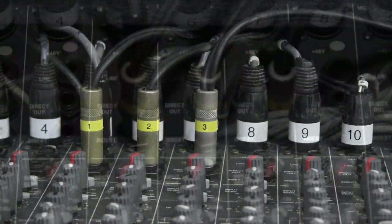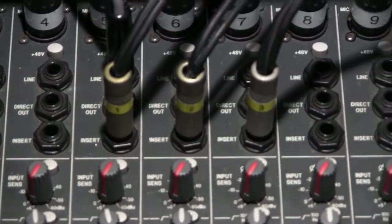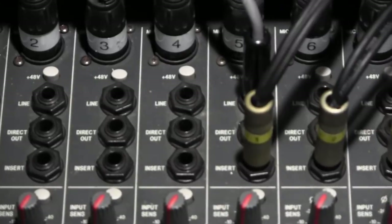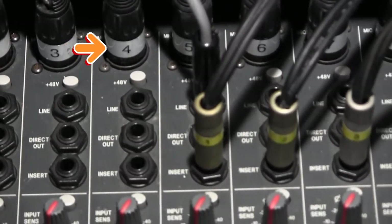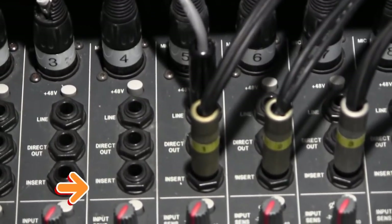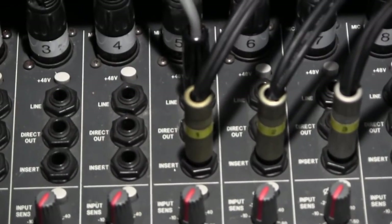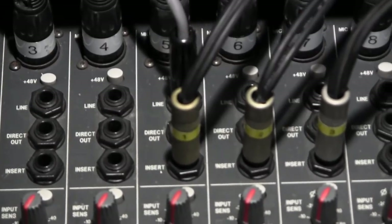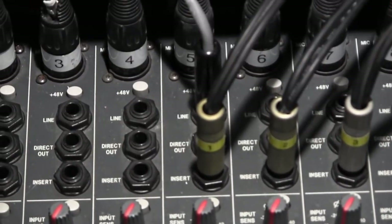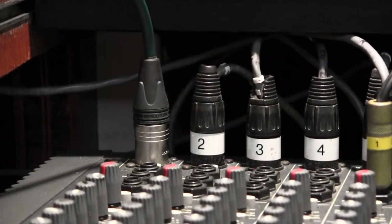Here is a view from the top of the mixer with better lighting showing that you must connect the PreSonus to the insert jacks. As you can see, each channel has the mic connector, then a line input, a direct output, and nearest the gain knob there is the insert jack socket. That is where you connect these. If you connect them to the line input the channel won't work; if you connect them to the direct output the processor will not be patched into the channel correctly. Make sure you attach them to the insert point.